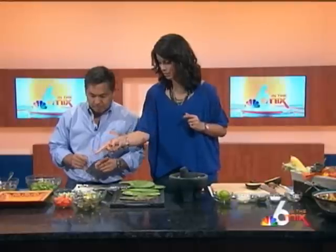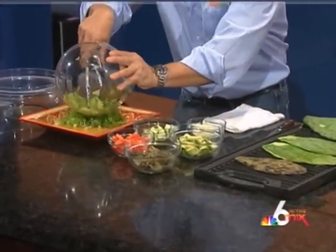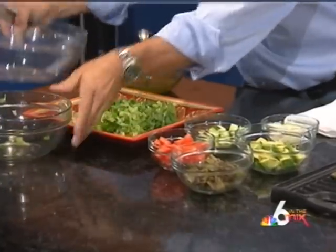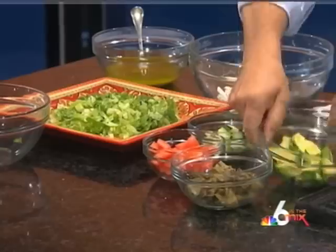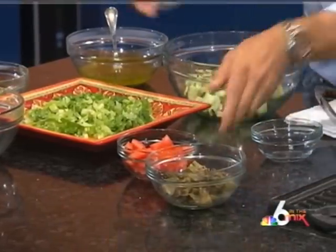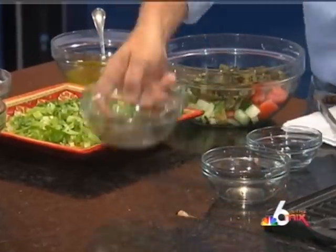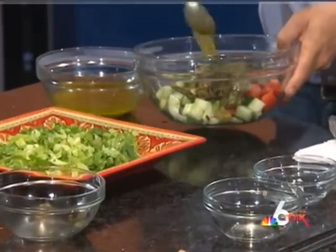We're running out of time, so let's throw it all together. First, we put a bit of lettuce across the bottom, then the dressing. Of course, you have the cactus and the avocado, then we put all the other ingredients together — we have onions, avocado, cucumber, tomatoes, and then the chopped nopales. We add a little more dressing across it all.